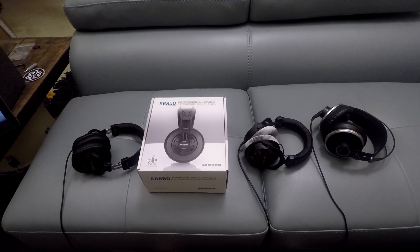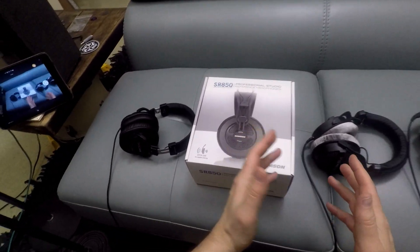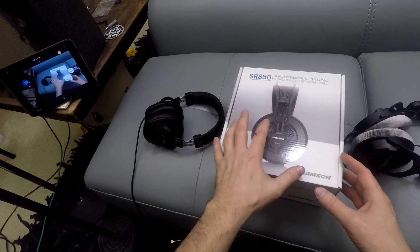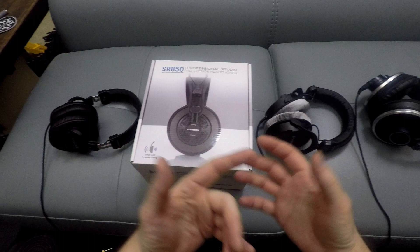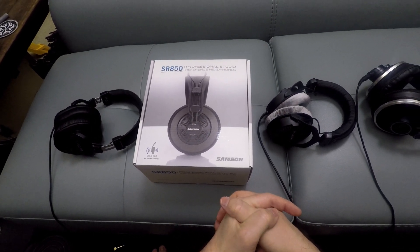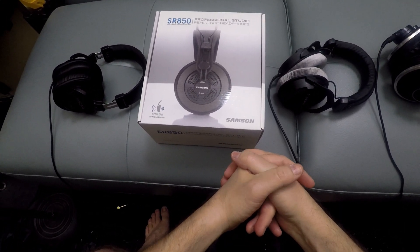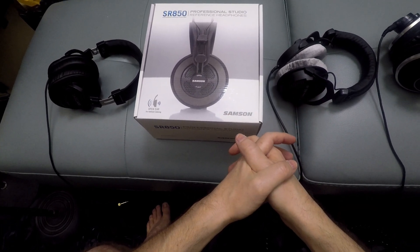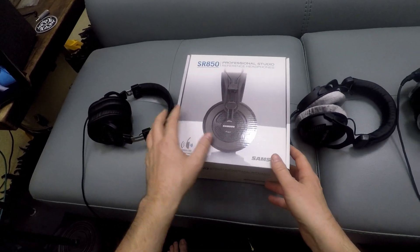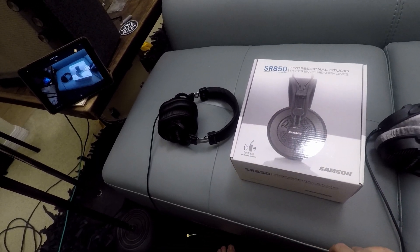I bought my girlfriend's son a halfway decent headphone amplifier. There's just no way the amplifier built into a little phone or a tablet is going to crank out decent sound. He had some Skullcandy or Beats or some kind of consumer over-the-ear headphones — or maybe they were on the ear — but they seem like they were okay. It turns out at some point in the past couple of months, they got destroyed. So I bought him this headphone amplifier and he doesn't have any even that level of headphones. So I wanted to get him something, but I didn't want to spend a ton of money because I already spent more than I really intended to.